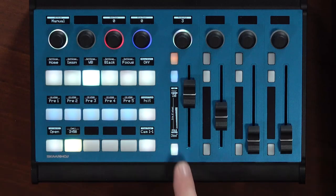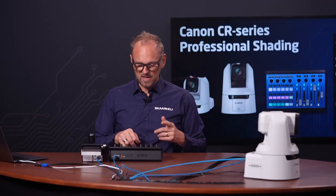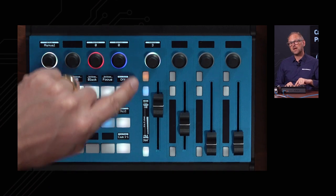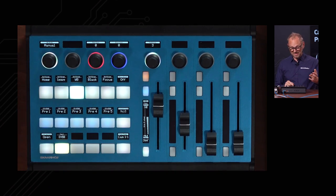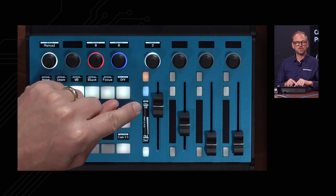We can do both. This button would usually be connected to a video router or auxiliary on your video switcher — because in front of you would be a monitor with the camera you're shading, so you just press this button and it will pop up on that monitor. That's a feature you'll set up, but we won't cover it in this video.